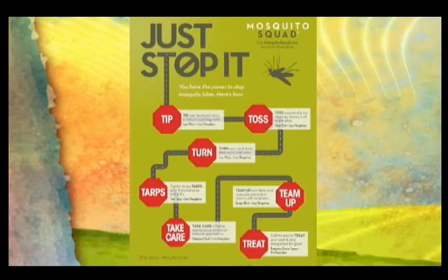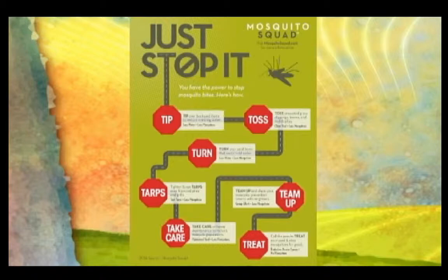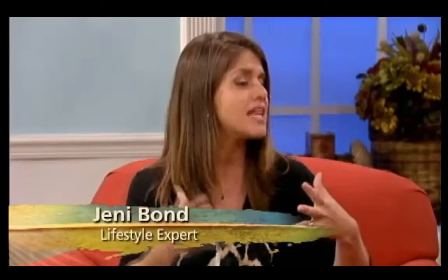And then simply toss — go through your yard, walk through, toss any kind of debris once or twice a week just to clean it up. And then turn: anything that might hold water, just go ahead and turn it over, and that's going to help. You also want to maintain your yard — mow, weed, just take care of it. That helps eliminate that water.